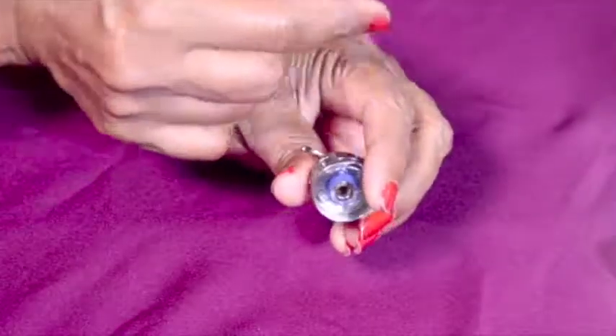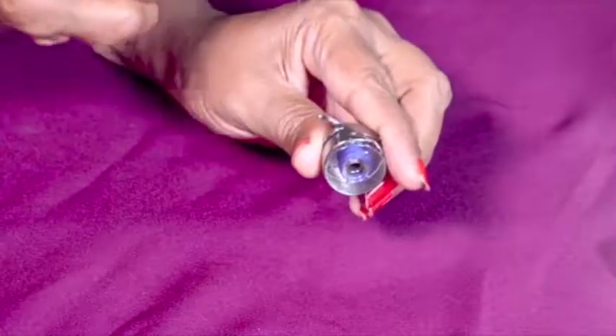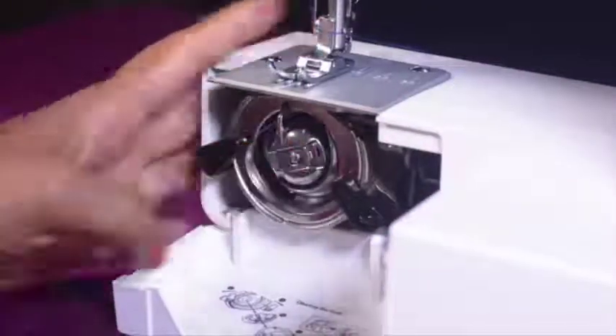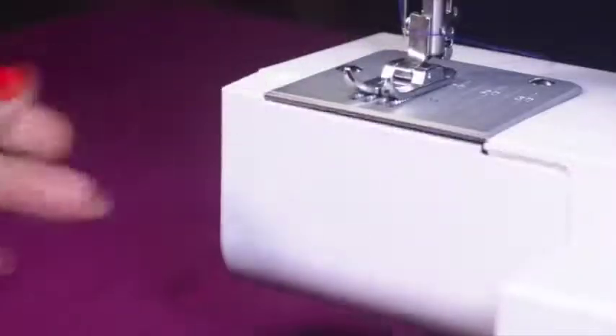Now pull the thread through the bobbin case slit and then under the finger. Hold the bobbin case with the latch and insert it into the shuttle. Close the shuttle cover and then put back the extension table. The process of bobbin winding has now been completed.